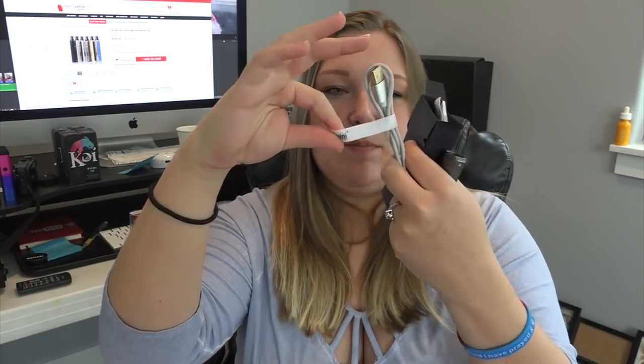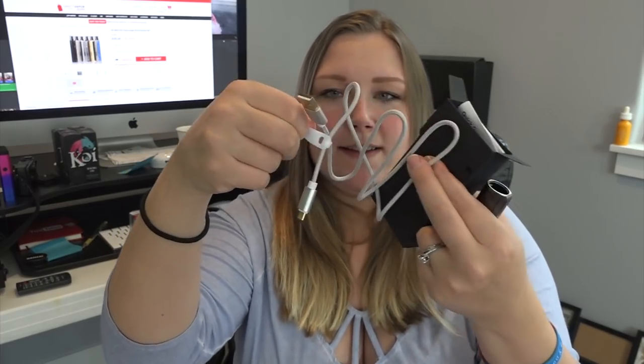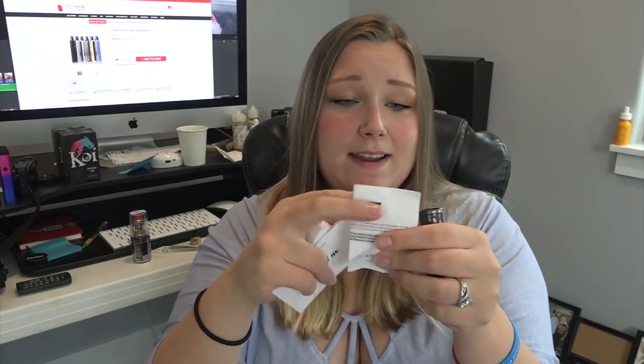Let me show you what else it comes with. We have a box of goodies, and underneath there's a warranty card. In the box we have a braided USB cable — micro USB to USB — with a little SX Mini cable organizer accessory, which is really nice. There's also a quick guide and the full SX Mini ME Class user's guide, which comes in various languages.